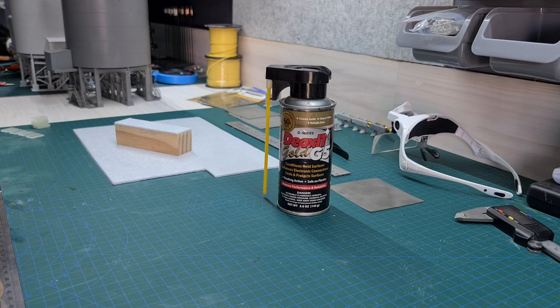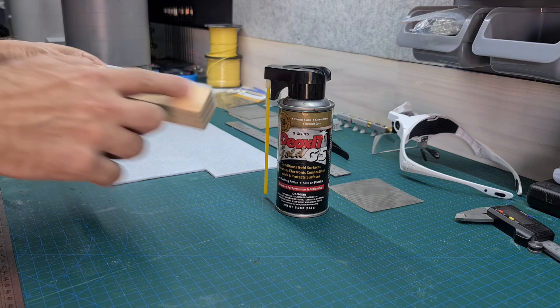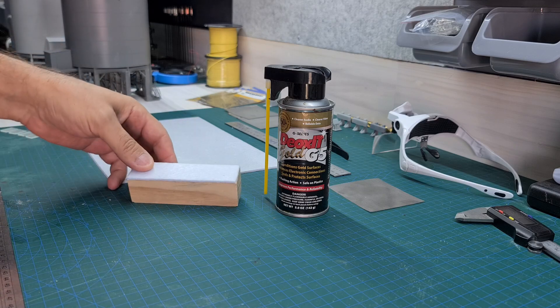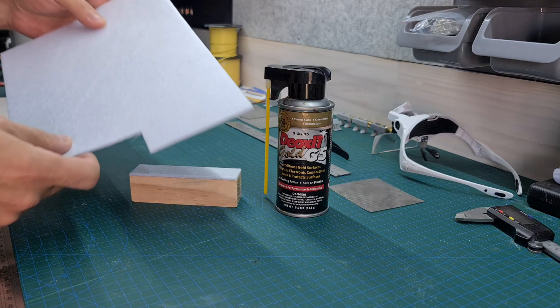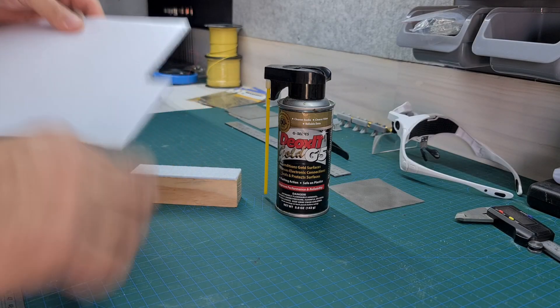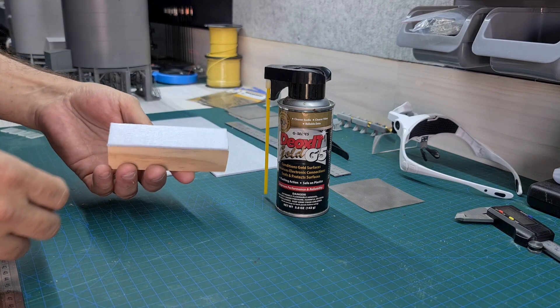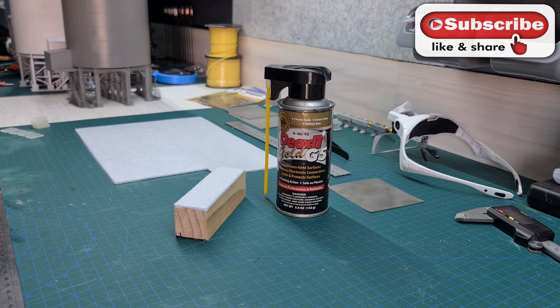Over here at the workbench — the product you can see in front is DeoxIT Gold G5. I grabbed this from eBay; it's about 50 bucks a can. This is my original can from four and a half years ago and it's still about halfway full, so I really haven't used that much in four years. The tool I use is a block of wood cut to length so it covers my main lines, with sticky-backed felt from eBay — similar to the sound-deadening felt I use under the track. Cut it to size, peel it off, stick it on. Once you've used it a few times, just take it off and put a new piece on.